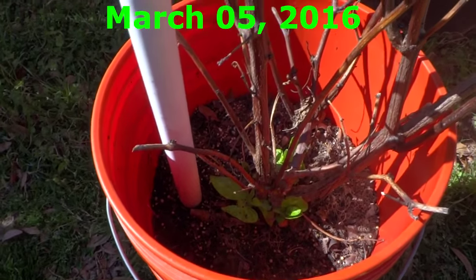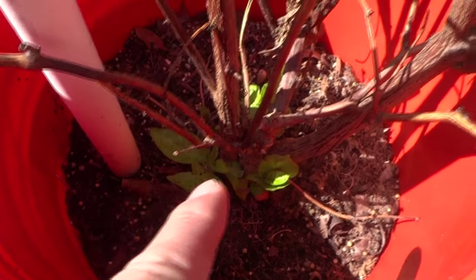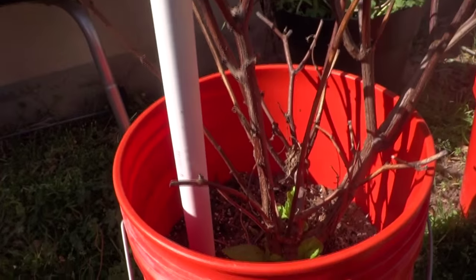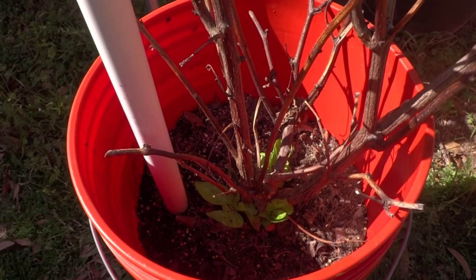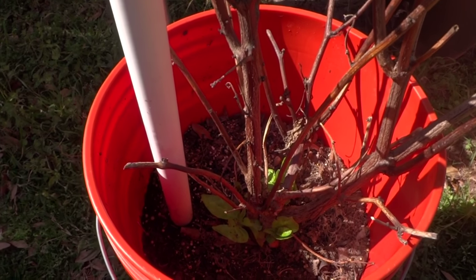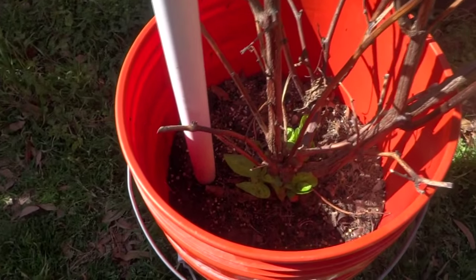Today is March 5th and my method actually worked. Some of the plants are actually still alive all winter and they are starting to come back. This is the Bahamian goat that I had the plastic wrap over the top. In Texas especially this year, the weather didn't drop too cold and we didn't get frost at all. It did drop below 30s a few days, but normally they were around 35–38 and then the rest of the time around the 40s. So these guys are still alive with the plastic bag method, and since they were close to the barn and not in an open field, they didn't get very cold.